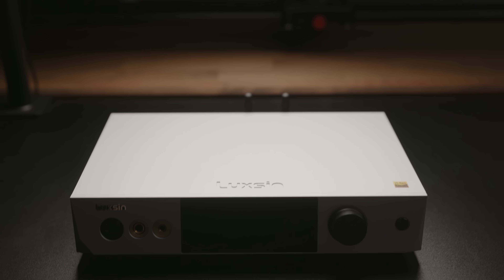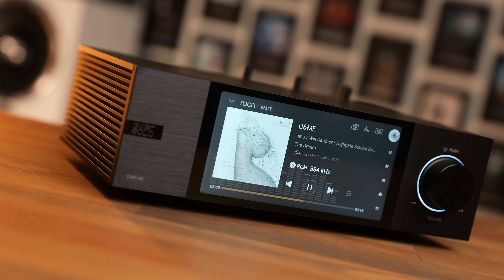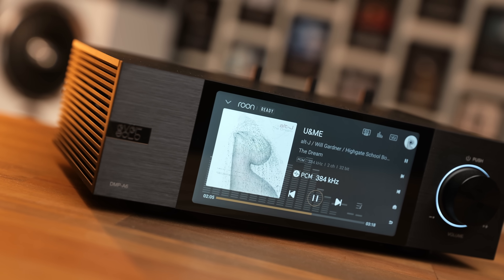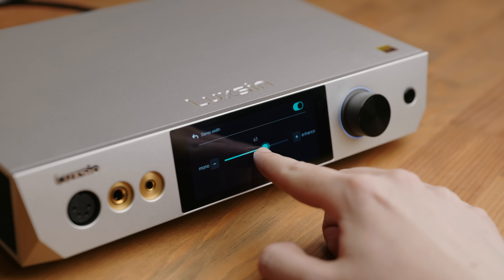Luxin is a brand that you may not have heard of, though they're not actually a new company. Luxin falls under the Zidoo Group, which also owns Eversolo, who've made some very nice streamer DAC combo units — the DMP A6 and A8, among others. A lot of that experience has been carried over to this, the Luxin X9, a DAC and headphone amp combo which, particularly for headphone listeners, has some unique features that could be quite enticing.